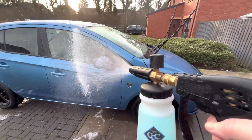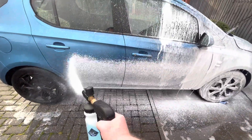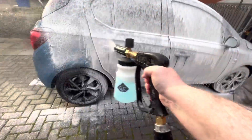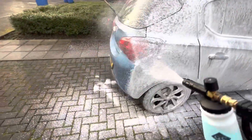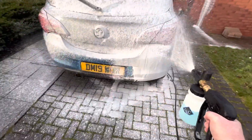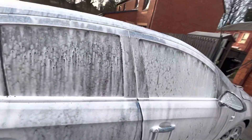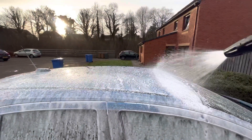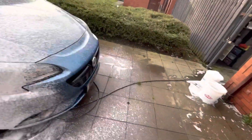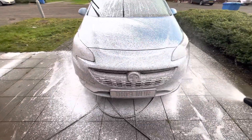So here we go now with the snow foam — Clay Cloth Company snow foam cannon. Love this item, gives a really nice snow foam. As I'm applying it you can see the car is already wet but it is clinging very well. I've already pre-done the wheels prior to this. I didn't record that unfortunately, so I apologize for anyone who loves watching the wheels getting cleaned. Got around the whole car with the snow foam and it is clinging.